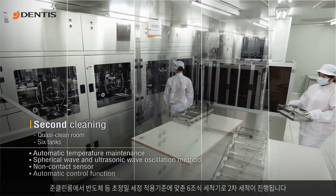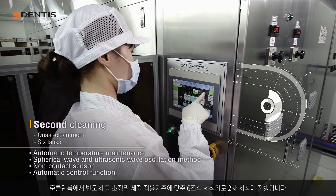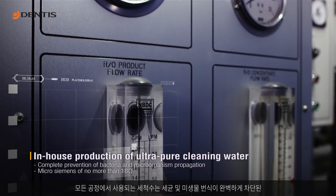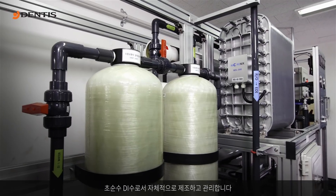In a quasi-clean room, the implants undergo ultra-precise cleaning in six tanks, as is done for such products as semiconductors. The DI water used at this stage is ultra-pure, 100% free of bacteria and microorganisms, and is produced in-house.